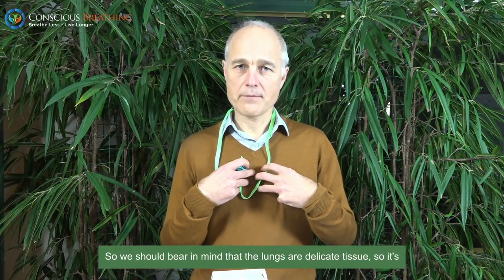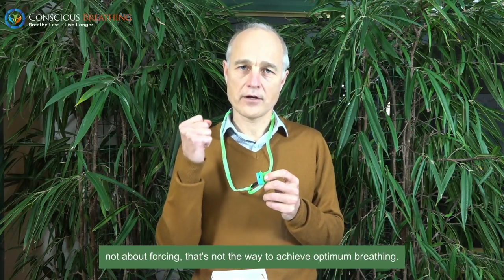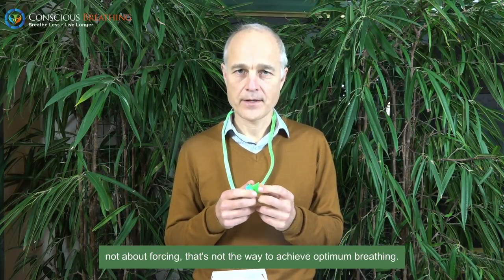We should bear in mind that the lungs are delicate tissue. It's not about forcing — that's not the way to achieve optimum breathing. The way is via relaxation.